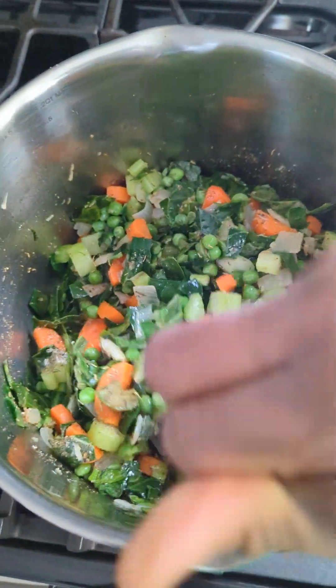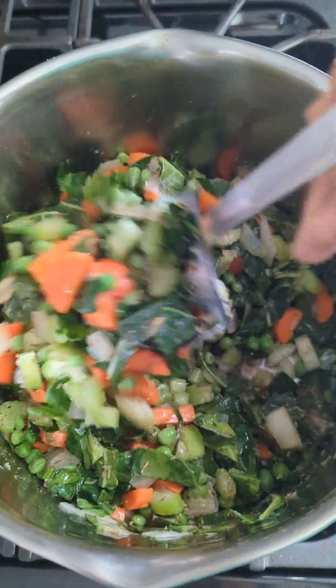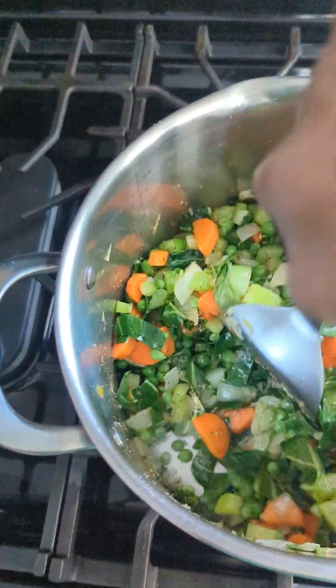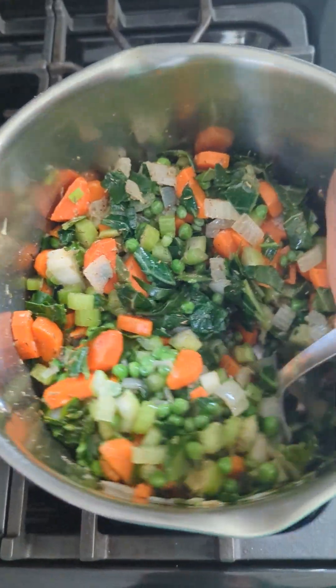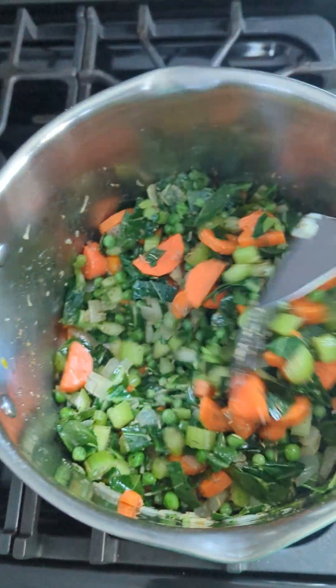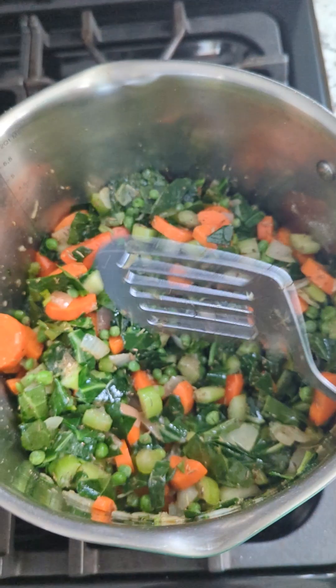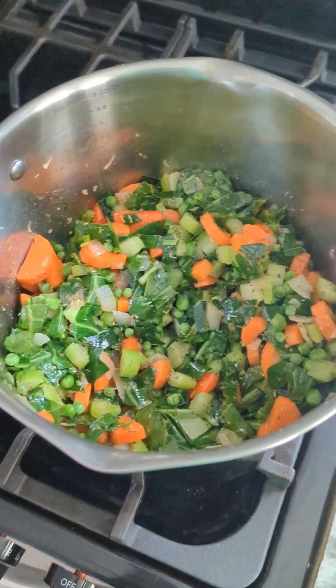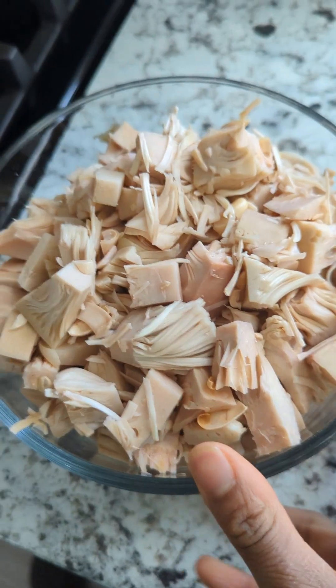The good thing about this soup is the hardest part is the prep, but it's really not hard at all. Once you get it done and you just add it all to the pot, it's an easy, great meal for the winter months. I don't know about where everybody else is, but here it's like 10 degrees outside — that's too cold for me. Last but not least, we're going to add our jackfruit.